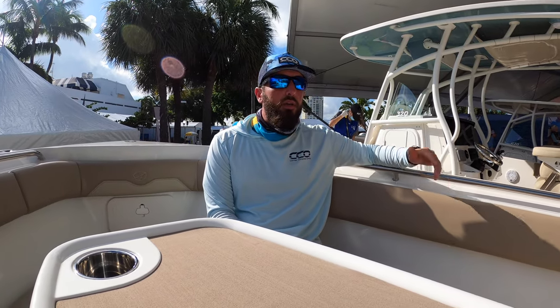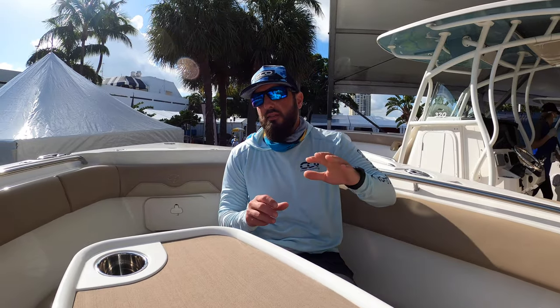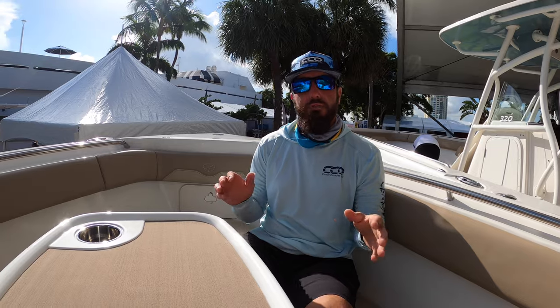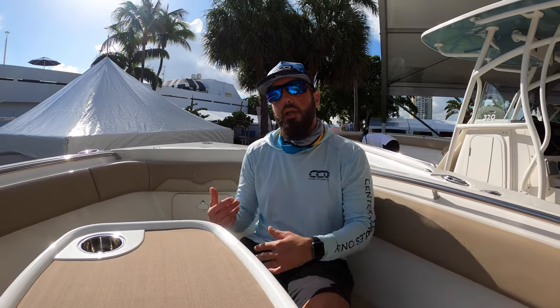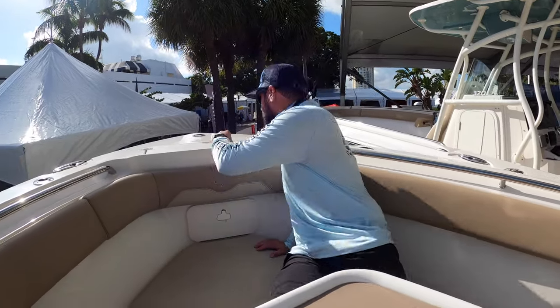Hey guys, it's Brian with Center Consoles Only. We're on the Sailfish 290 CC. This is a production boat but it's actually got a lot of amenities, a lot of features that a lot of family guys and fishing guys are going to love. I wanted to go ahead and give you a walkthrough and show you every little inch of this boat.